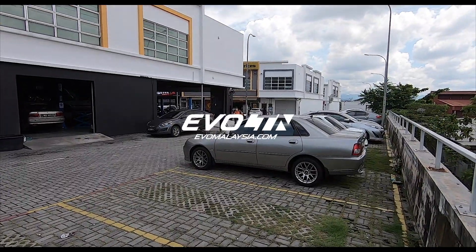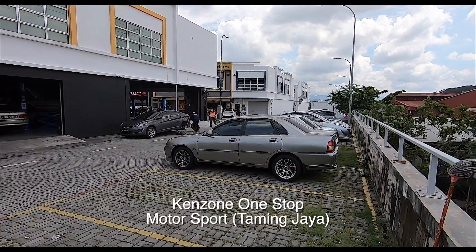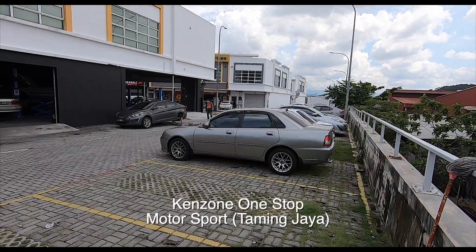Howdy folks and good morning from Kenzone One Stop Motorsport, Taming Jaya. I got that all in one sentence.